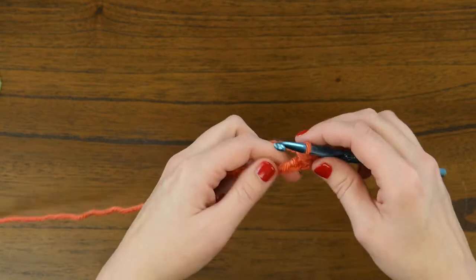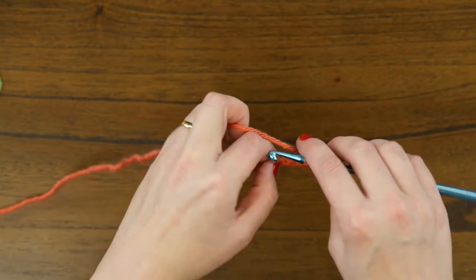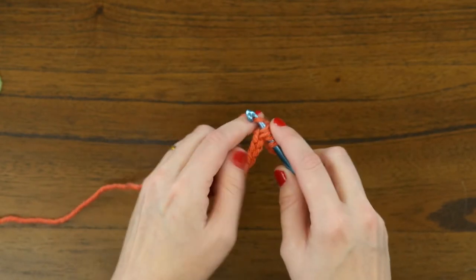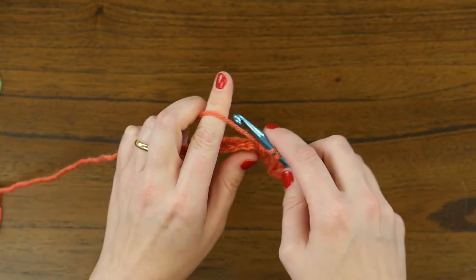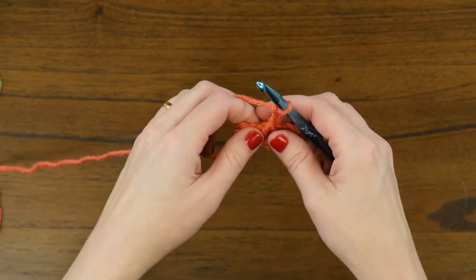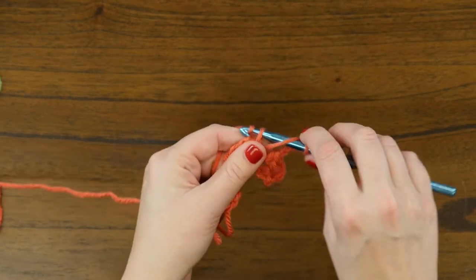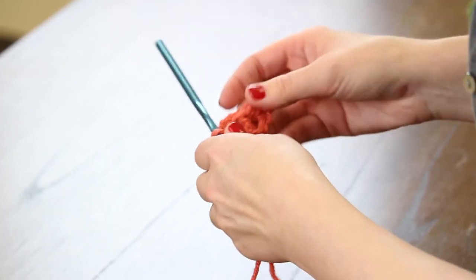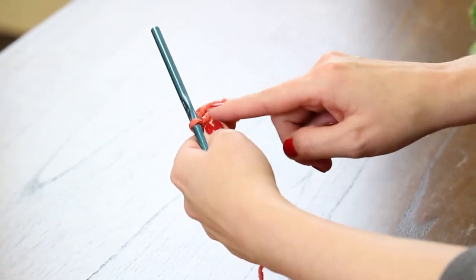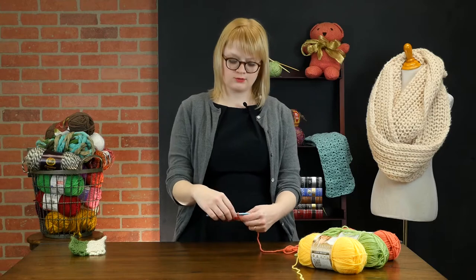Then we're going to skip two without twisting our foundation chains, and in that third one we're going to work one double crochet. Then we will chain three and work another double crochet in that same space. So now looking at the first few stitches, we've got that initial four chain and then this chain three with the double crochets and a separate double crochet. We're getting this kind of angled setup of our posts for our double crochet stitches.